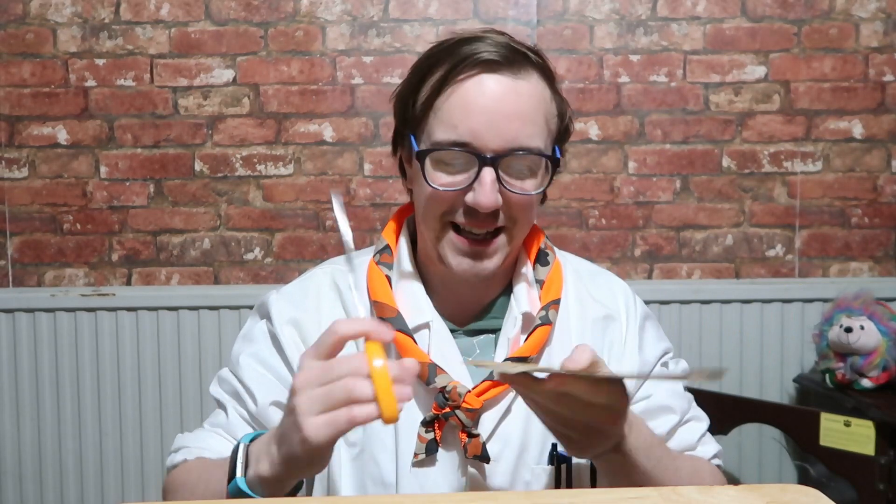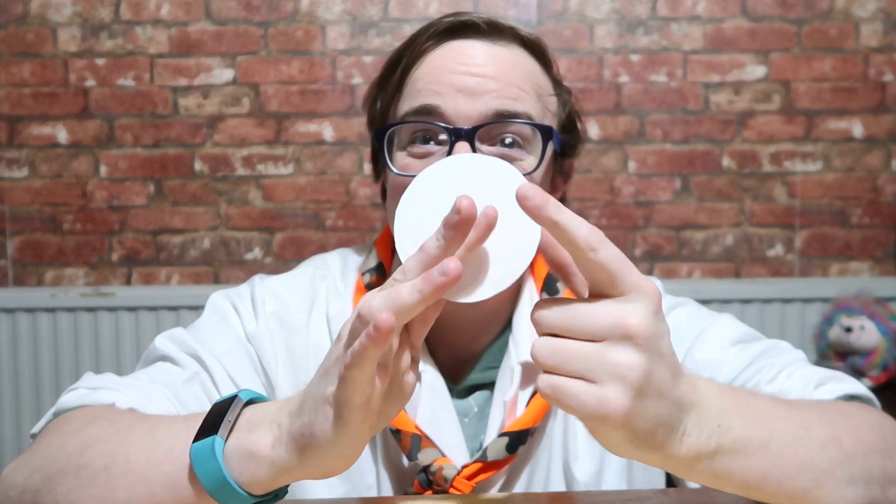Then you also want to draw a circle on your cardboard and cut that out as well. Then with the white bit of paper, you want to split it into seven sections, because there are seven colours of the rainbow.